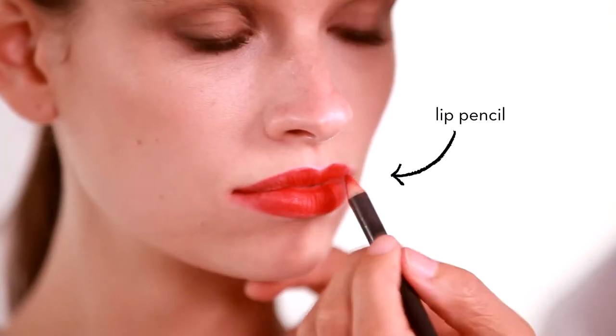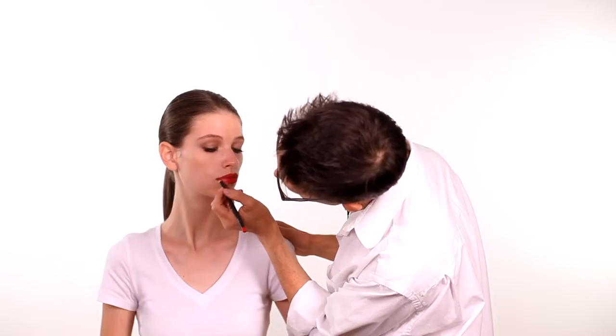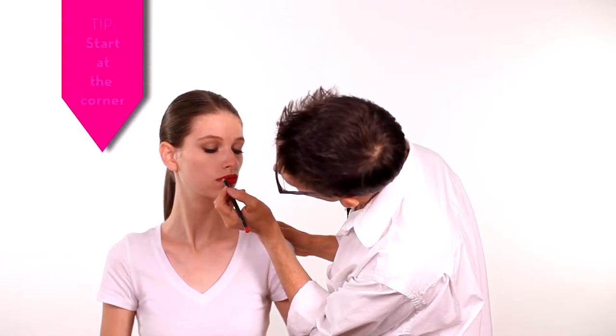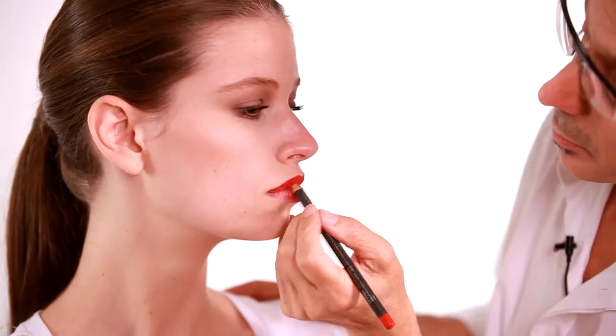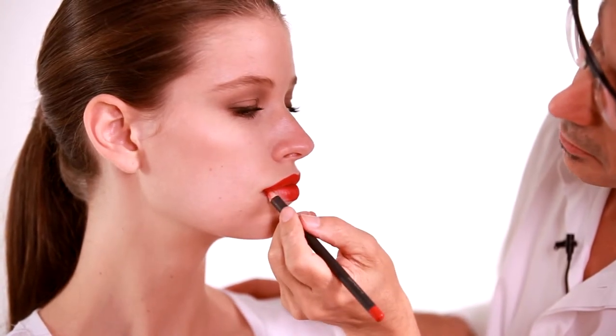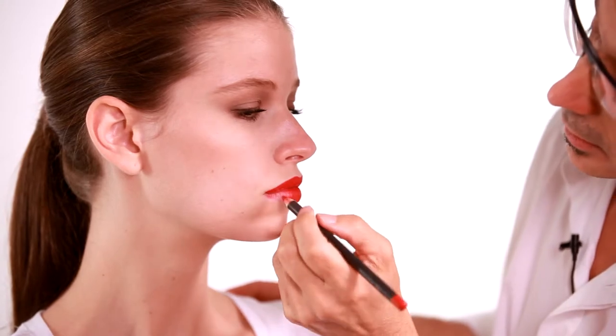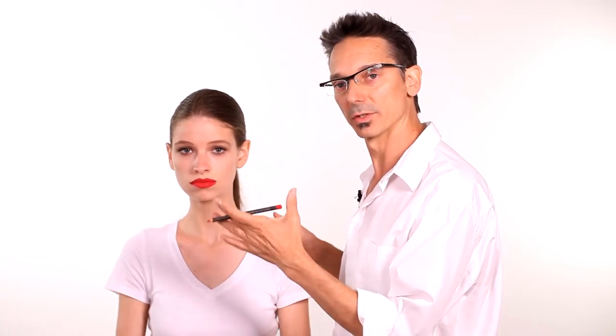Now that you have the basic shape you can go in with a pencil and fill in exactly where you need. Starting at the corner, you'll pull the line up towards your cupid's bow. Because you already have a bit of color on the mouth it makes filling in much easier and you have a better and clearer idea of where you're going. When you're doing your lip line you want to have your mouth closed — that's the natural state of your lips and you'll get the perfect shape.